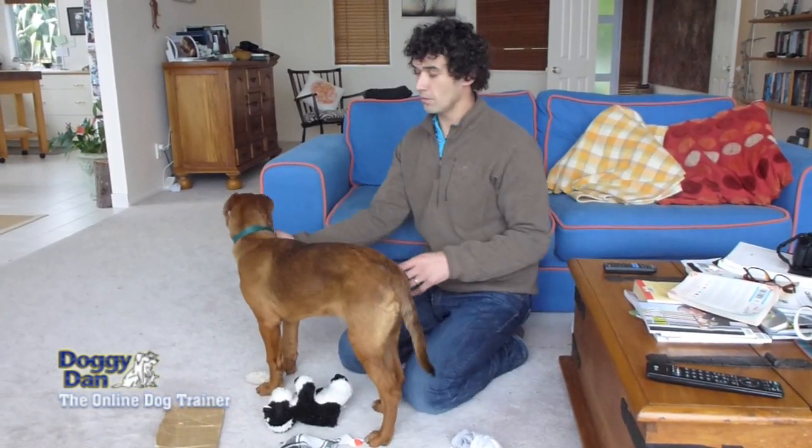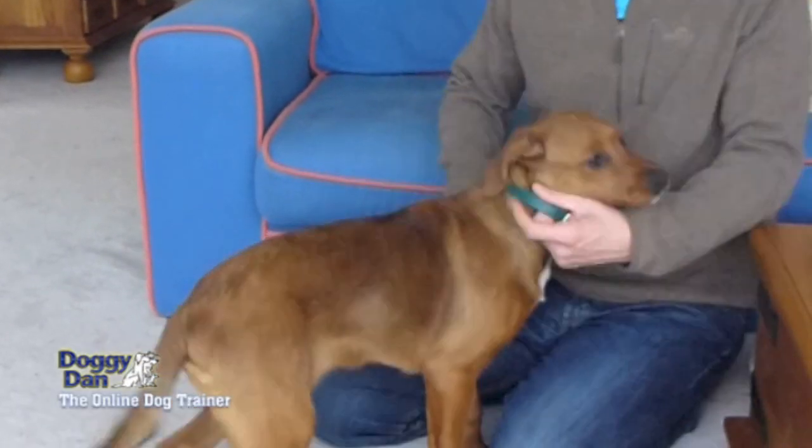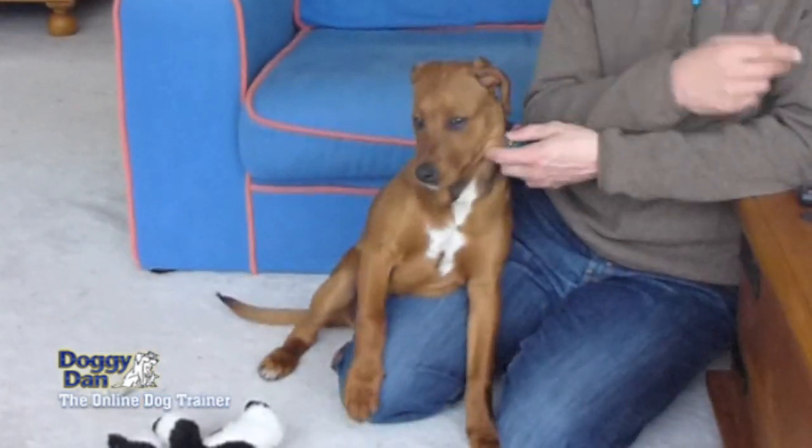So we've got a dog barking in the background here. Now this is what I would do. I'm going to take control of her with one or two fingers through the collar and I'm going to show her how to behave by being calm. I'm not telling her to be calm — I'm not using words, I'm using actions.